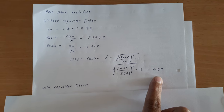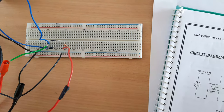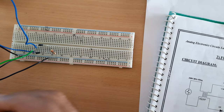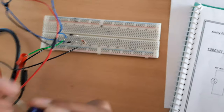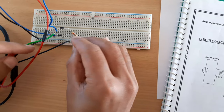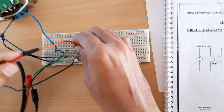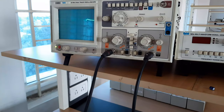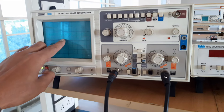Now we will find the ripple factor with a capacitor filter. I am connecting a capacitor filter in parallel to the load resistance of 1 kilo-ohm at the output side. The longer lead is positive and the shorter lead is negative; positive is connected to the output junction and negative is connected to ground. Now checking the output, we can see the ripples are reduced, similar to the half-wave rectifier case.